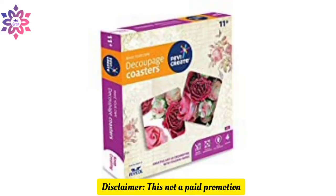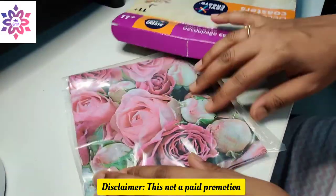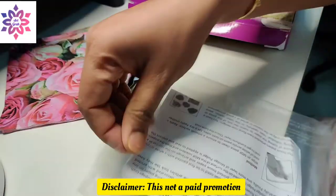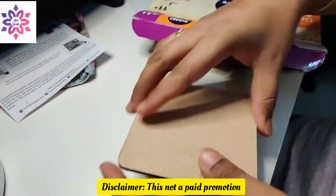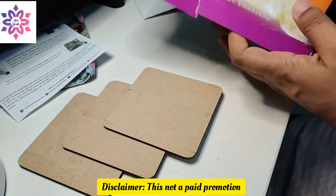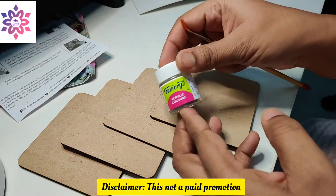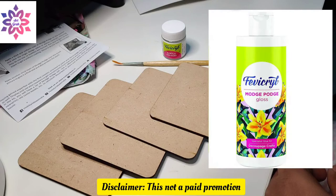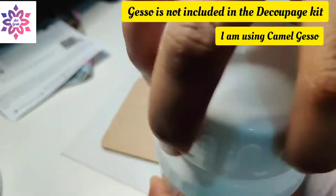I'm also unboxing this Deco Patch coasters kit from Favic Create, which I bought from Amazon. This kit has two floral deco patch sheets, a detailed manual with all the steps on how to make these coasters for MDF boards, a white color, a brush, and a mod podge.